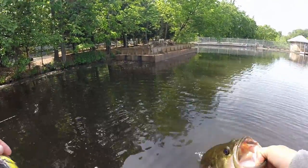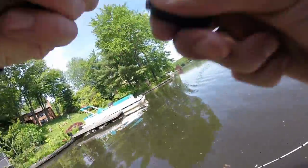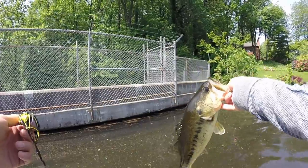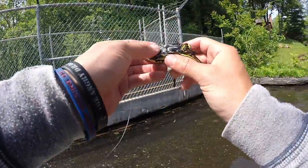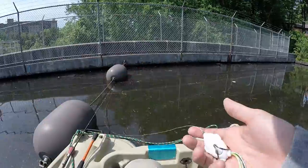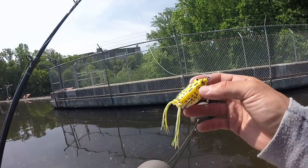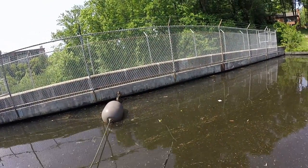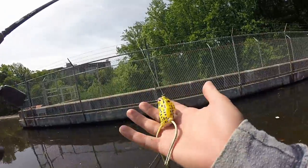Oh, that's a nice one. Fish number eight — jeez, these are some good fish. I'm gonna try a different frog. The only other frog I have — my cousin Drew gave it to me. He's nine now. I took him out to Lake Audubon last year in the fall and he smoked them on senkos. I'm gonna get him out here again soon. Thanks for the frog Drew — hopefully we can get some fish on this bad boy.